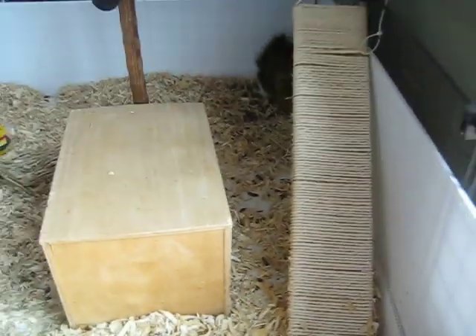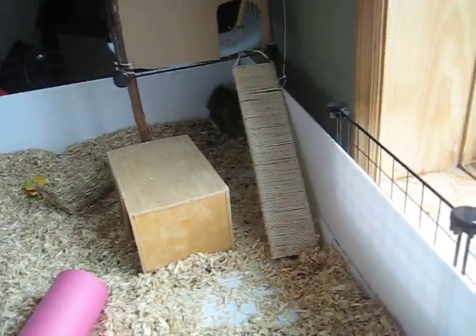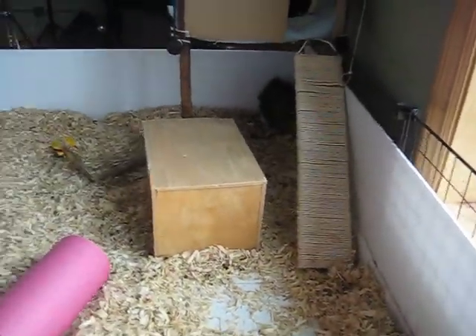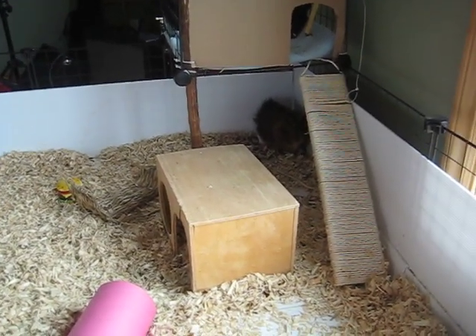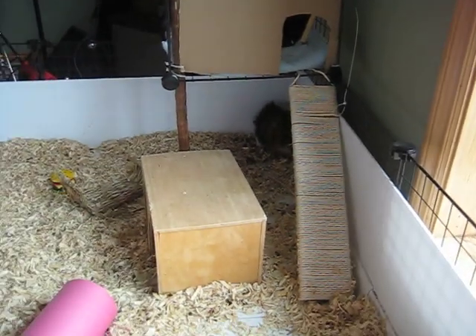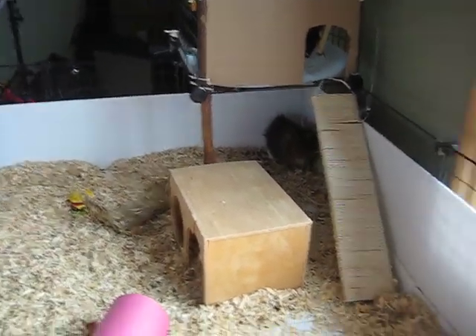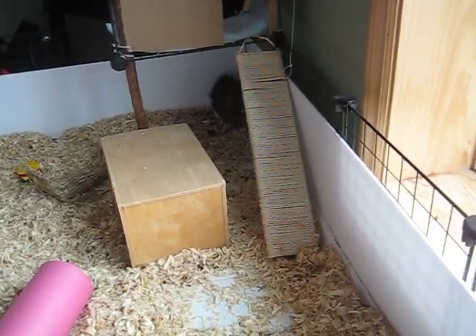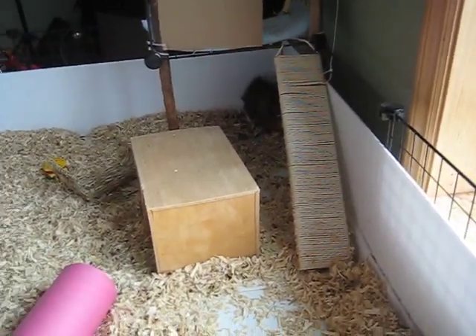So for training your guinea pig to go up the ramp, I think it depends on the guinea pig, because Cavie does not ever go up there unless I put him up there, and then he'll sometimes go down the ramp to get back down.